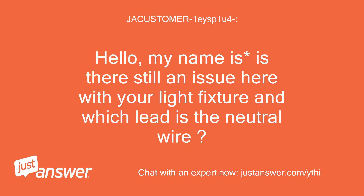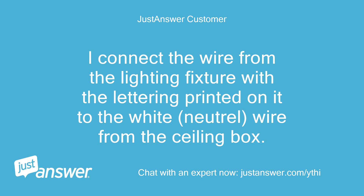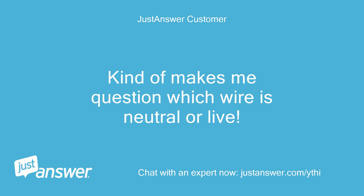Hello, is there still an issue here with your light fixture and which lead is the neutral wire? Kind of. I connected the wire from the lighting fixture with the lettering printed on it to the white neutral wire from the ceiling box. My confusion is why was there white tape on the wire from the light fixture with no lettering on it? It kind of makes me question which wire is neutral or live.